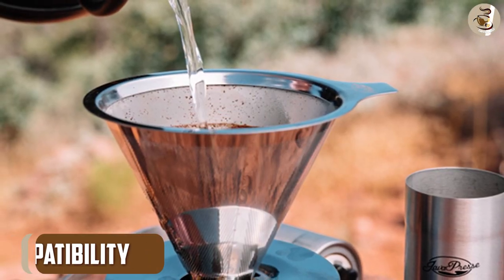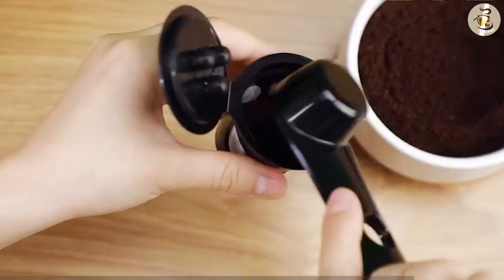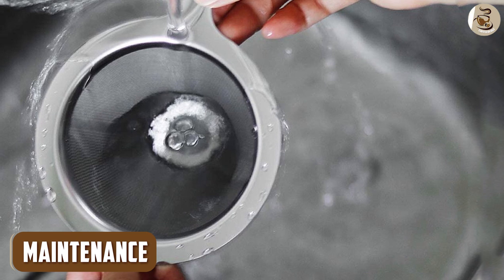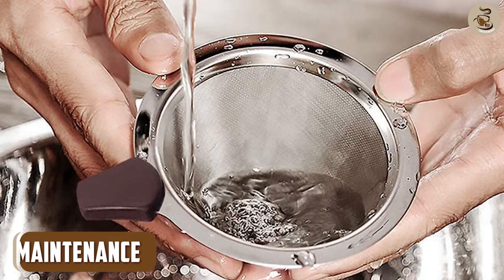Paper filters are typically compatible with most coffee makers, whereas reusable filters may not work with all models. It's important to check if your coffee maker is compatible with a reusable filter before purchasing one.